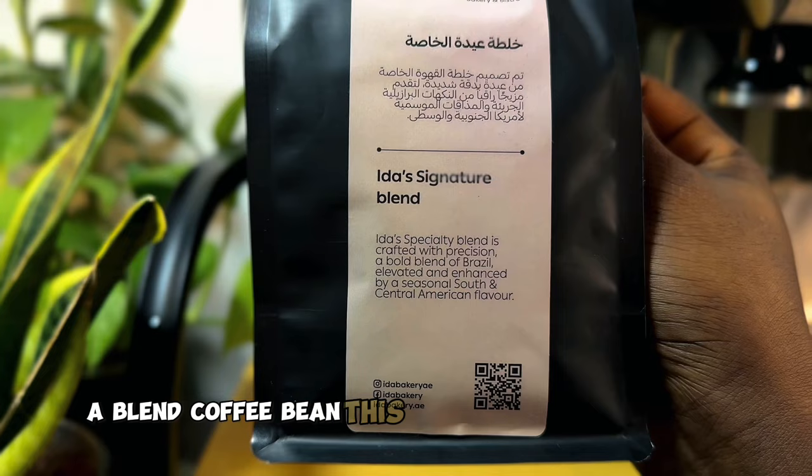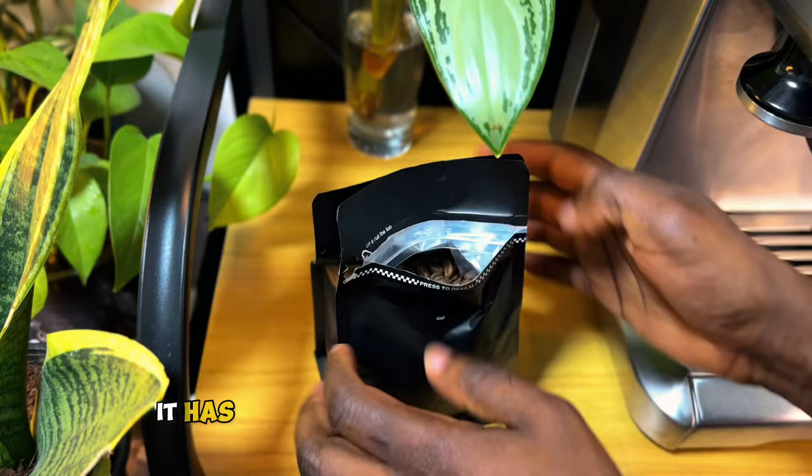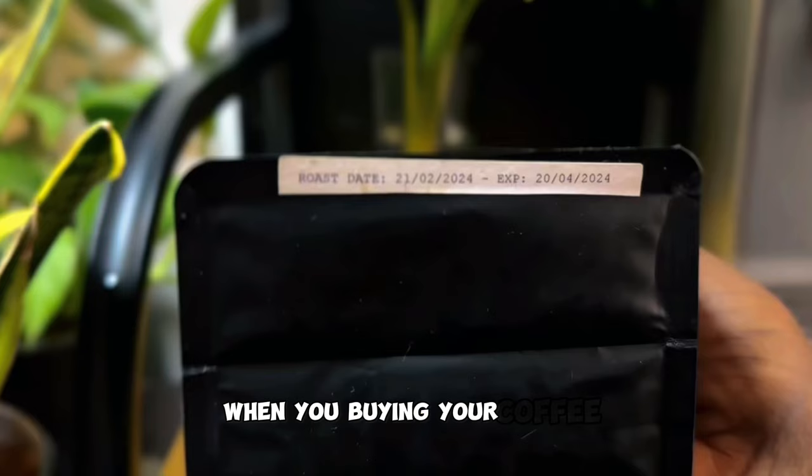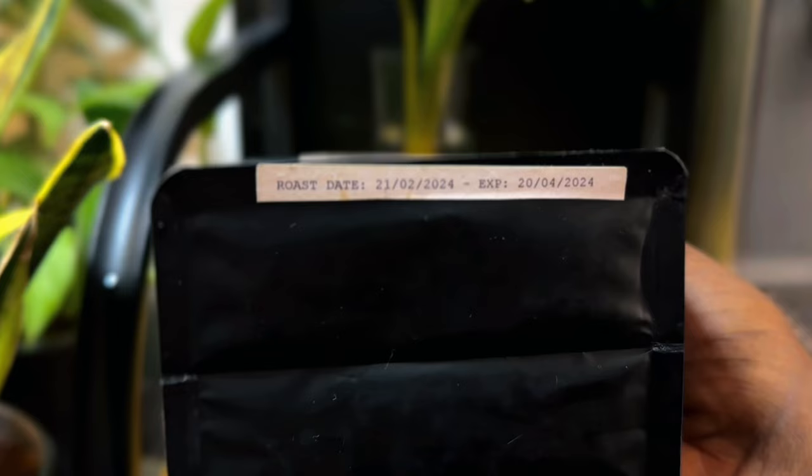This means it has two origins — Brazil and El Salvador. It has been roasted on a medium roast. You can also check for the roast date, which is a very important thing when you're buying your coffee, because you're going to need freshly roasted coffee beans. These coffee beans were roasted on the 21st of February, just last month.